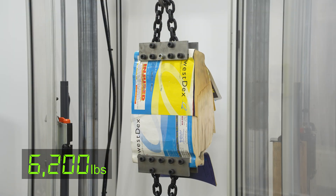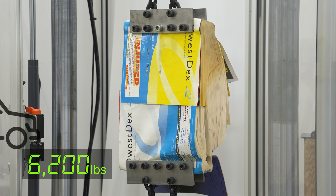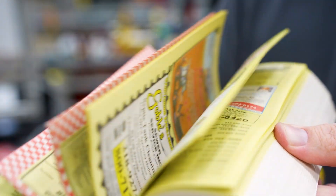The interlaced phone books reached a maximum force of 6,200 pounds before the pages ripped out of the binding. To put that into context, that is roughly the weight of a standard pickup truck. That's quite a page-turner.